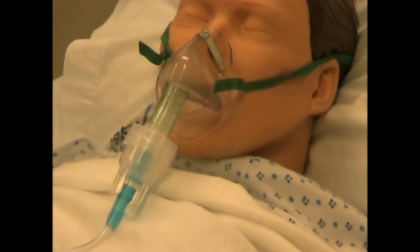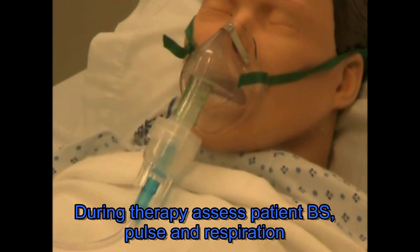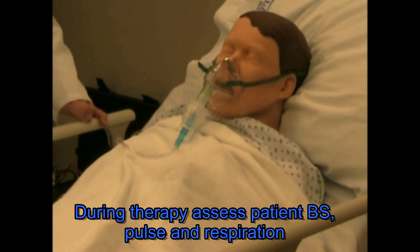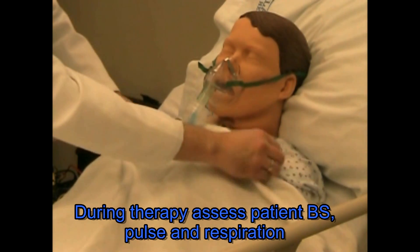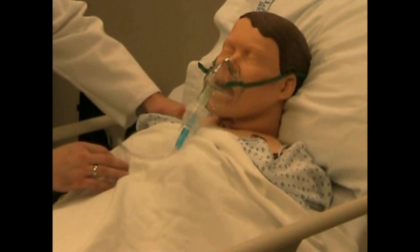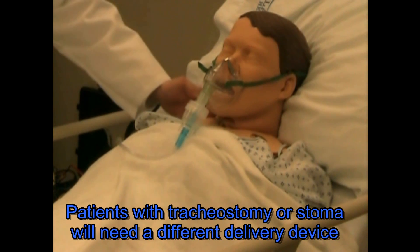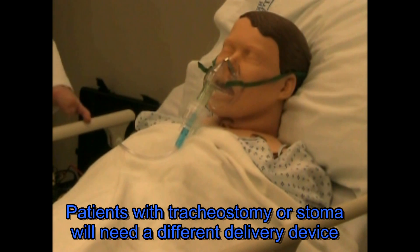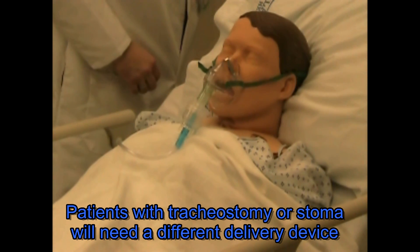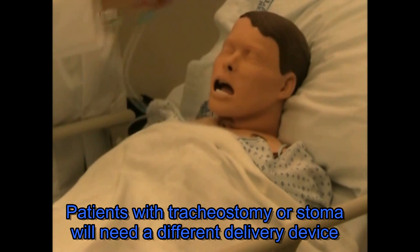I'm just going to stay here at your bedside and monitor during your treatment. Do check the patient and make sure that the medication is being delivered well. In some patients that have either a trach or stoma, you'll need to deliver the aerosol to that area instead of the mouth and nose.